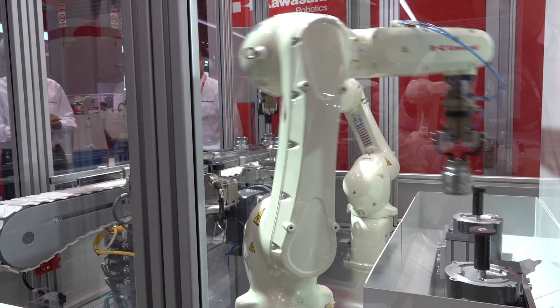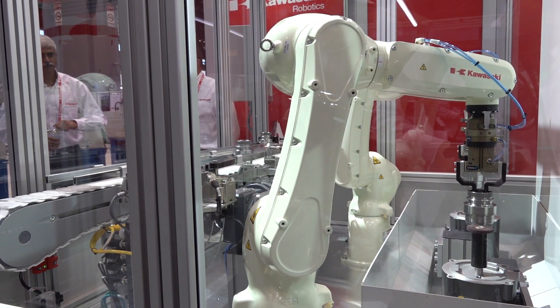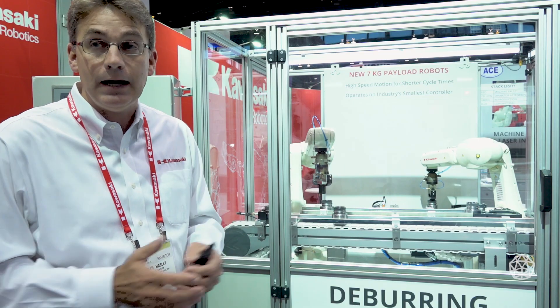These robots cost less than $30,000 a piece. So wholesale, the complete cell is between $150,000 and $250,000, depending on the options that you need.